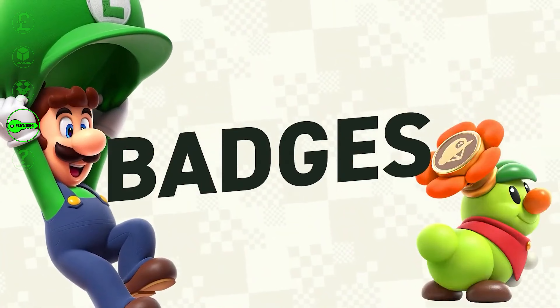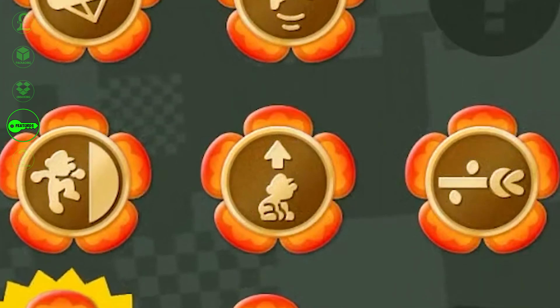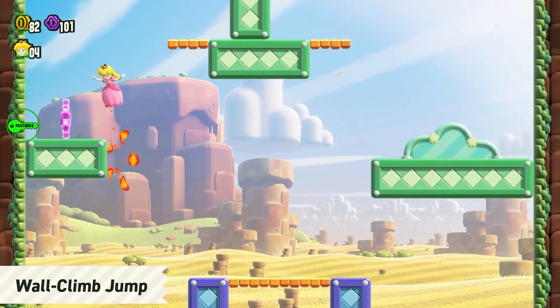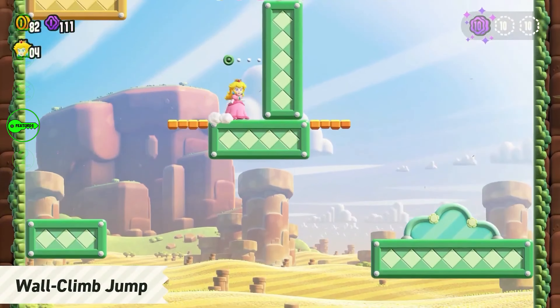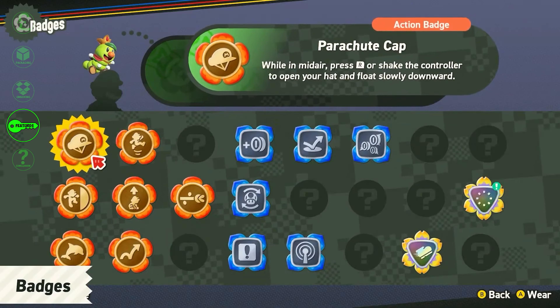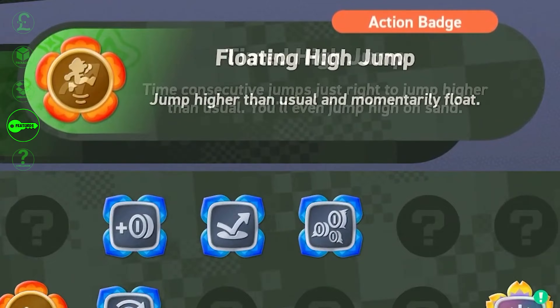A new feature allows players to equip badges, which are unlocked throughout the game and give different perks. They are divided into three different types: action badges, which grant you an additional ability; boost badges, which give the character an additional passive ability; and expert badges, which grant you an advanced skill. Only one badge can be activated at a time per level, and they are usually optional and can be shut off for a harder difficulty.